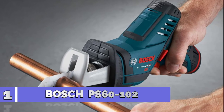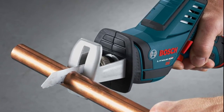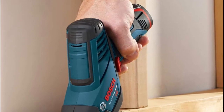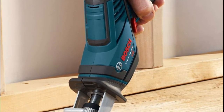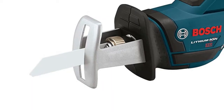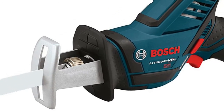Number one: Bosch PS60-102. The Bosch PS60-102 reciprocating saw is compact and lightweight, making it ideal for working in tight spaces. Its superior ergonomics allow for both one-handed use and overhead use. The PS60-102 is tough enough to cut different types of materials, including hard materials like copper and conduit. The tool also features a fast motor brake for more safe and accurate cutting.